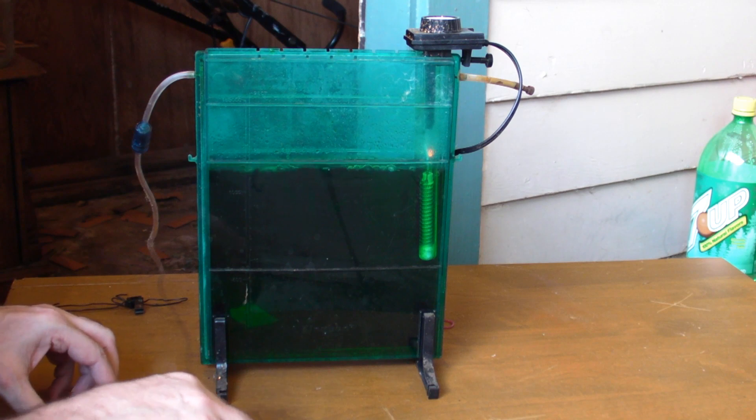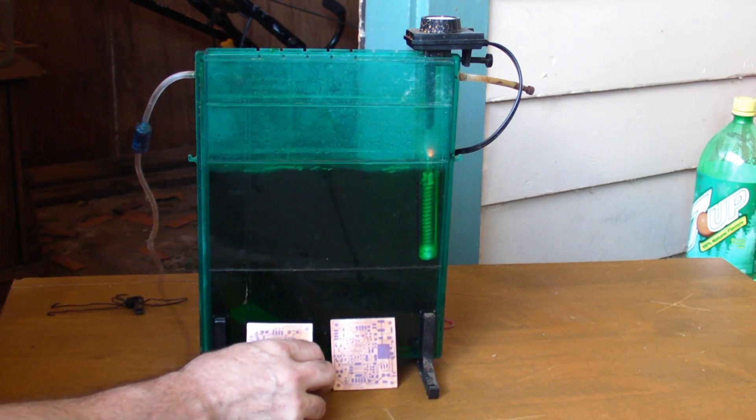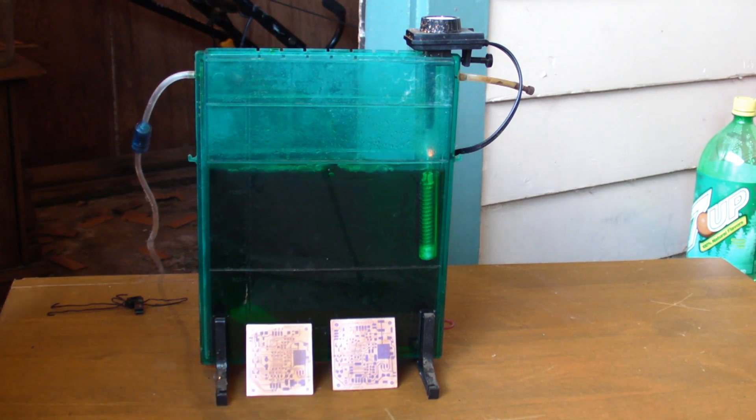So what I've got is two boards for production: the PWM version 2.1.6 and the sensor suite alpha version 2.1.1.